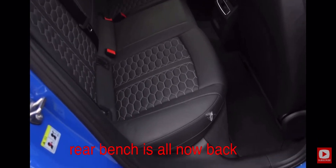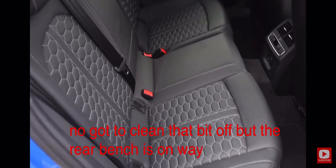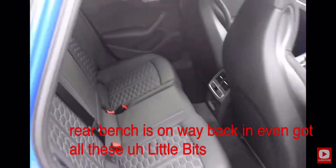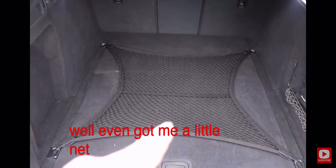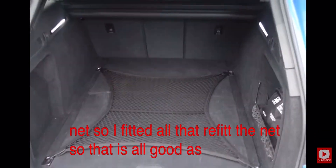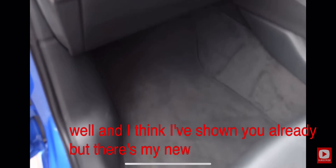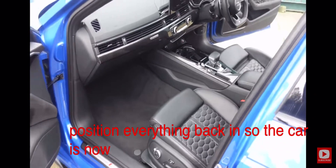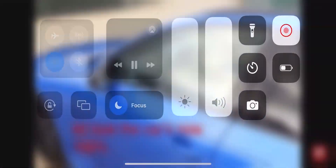The rear bench is all now back in. Got all the little bits back there in the rear boot, even got a little net — fitted all the nets, all good. There's my new carpet all in position, everything back in. I've even got a little first aid kit. The car is now 100 percent beautiful.